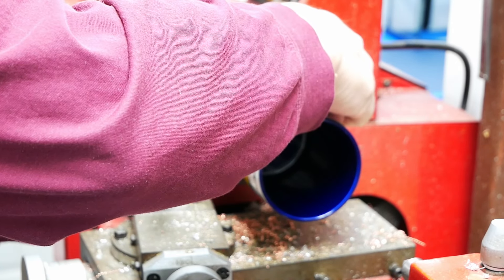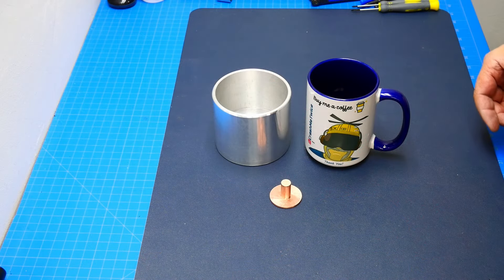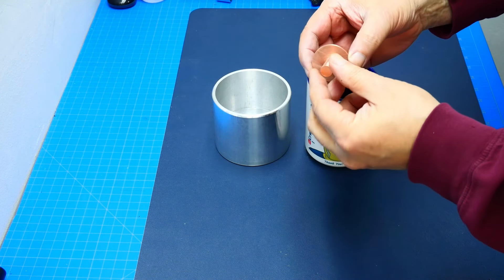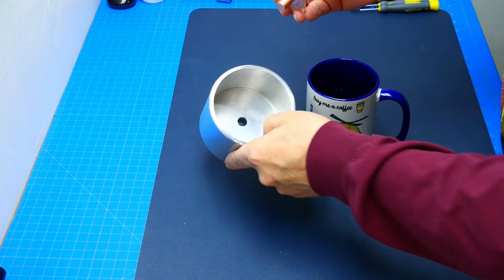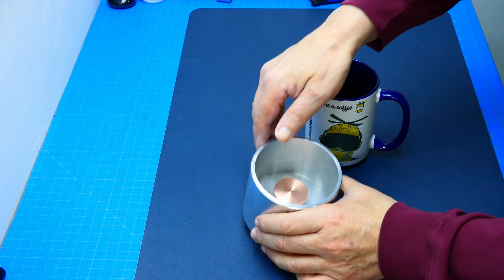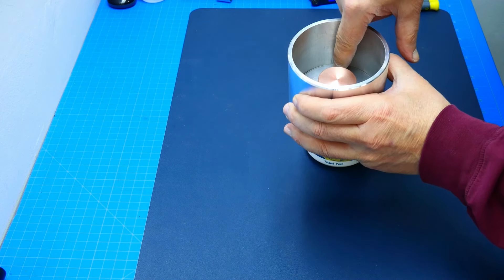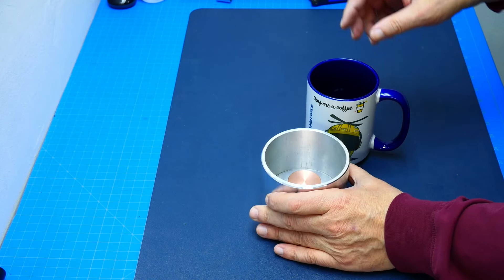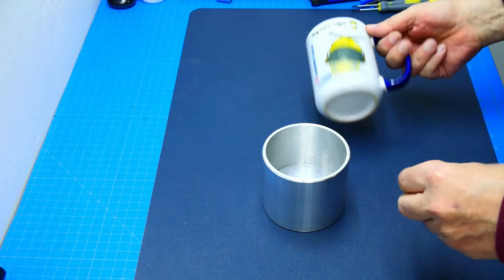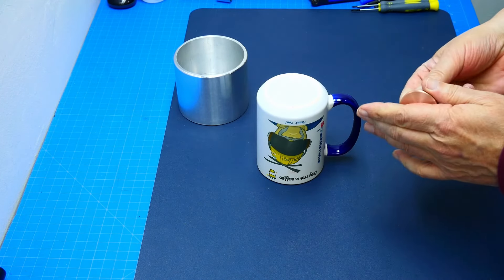I'm just going to finish off those edges and then we're going to press fit it in the vise. Here we are — a machined copper core piece will go in here. We're going to press fit this so it is flush with the bottom. When a cup goes into the cup holder, this will make closer contact. It's not perfect because we need tolerance since every cup is different — I measured five different cups and they all fit now.